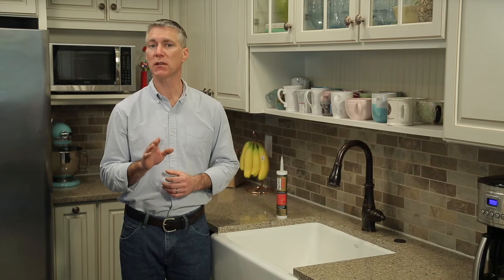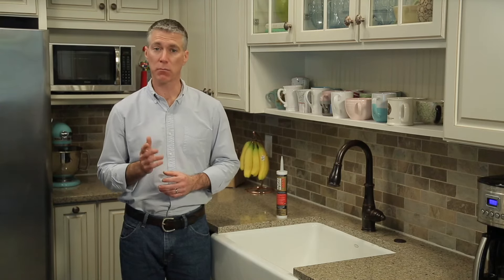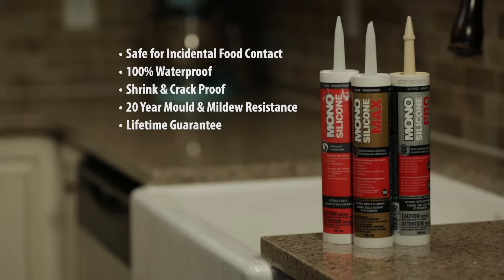In the kitchen, use a sealant that is waterproof and resists mold, mildew, and stains. DAP Mono Silicone Max is 100% waterproof and comes with a 20-year mold and mildew resistance guarantee.